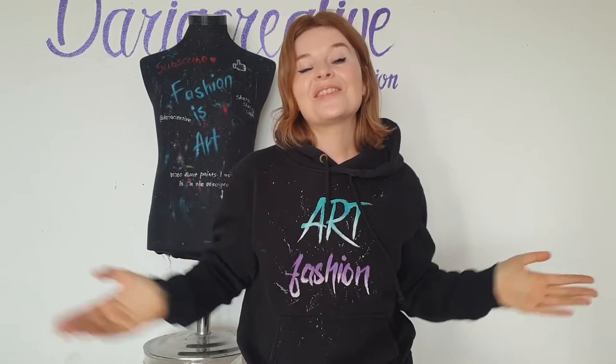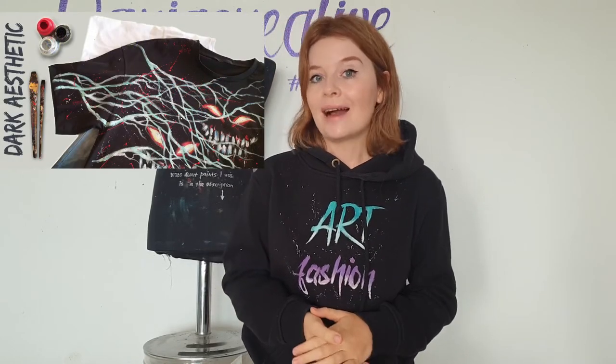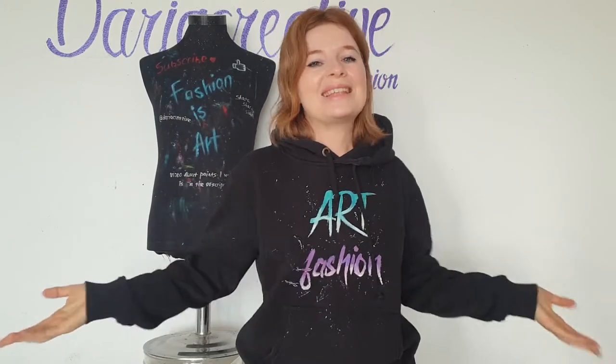Hello my friends and welcome to Art Fashion channel. I'm Daria, the artist who paints on clothes. In this video I'm gonna design and paint my whole outfit in dark aesthetic. In my previous video I painted two t-shirts in dark aesthetic, and I kind of got into this dark mood and decided that two t-shirts just wasn't enough to unleash the dark creativity inside of me. So I decided to customize my whole outfit - face mask, t-shirt and sweatpants, three pieces, one idea. Let's get started.